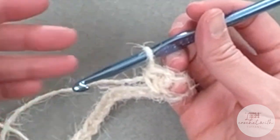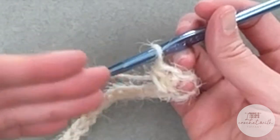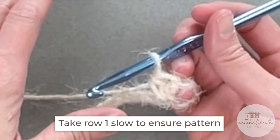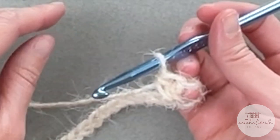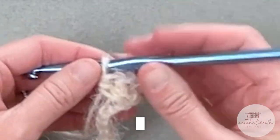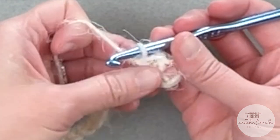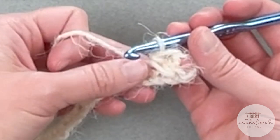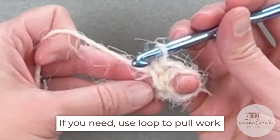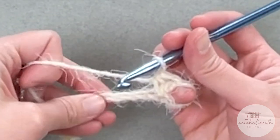Now the only obstacle I could foresee you having with this yarn is just how textured it is — it can make the stitches slightly difficult to see, so you really have to pay more attention so you don't accidentally skip a chain in the process. So take row one slow. Really make sure you are not missing any stitches. You should end row one with a total of 122 stitches. We are not counting the chains we skipped as a stitch, and the turning chains do not count as a stitch. If you need to put your finger or a stitch marker into a space, I just put my pinky in there to pull and create some tension to help me see my stitches a little bit better.